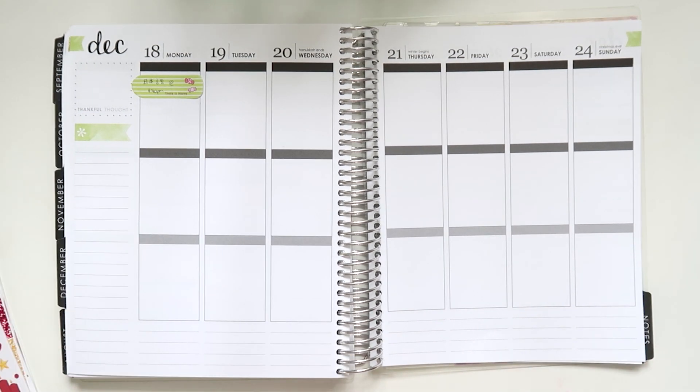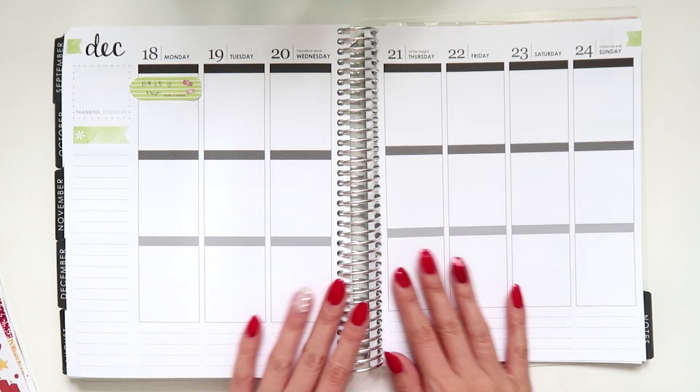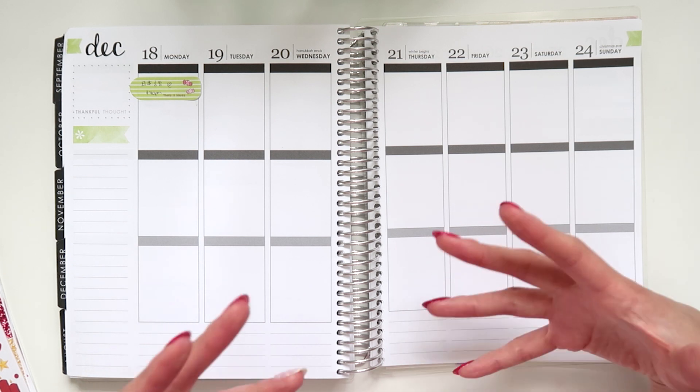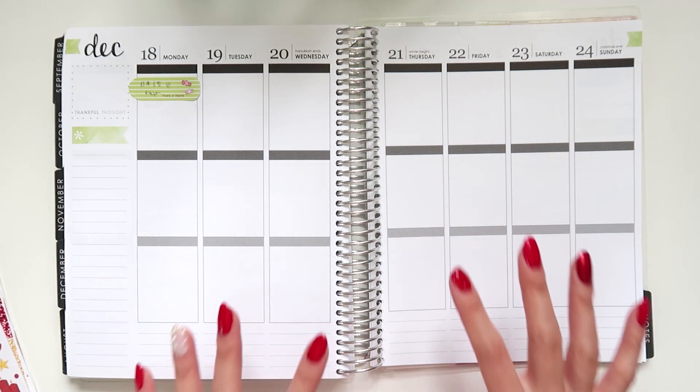What I'm going to do for this particular kit — which I don't often do — is a very traditional plan with me. The way a lot of people plan is they have the check boxes at the top, full boxes in the middle, activity boxes at the bottom. That's kind of what I see a lot of people do in plan with me videos, if that makes sense. So it is going to be a pretty standard plan for me.